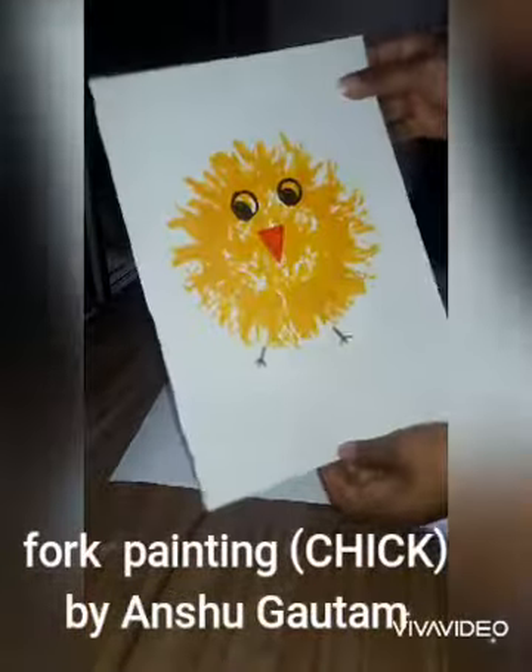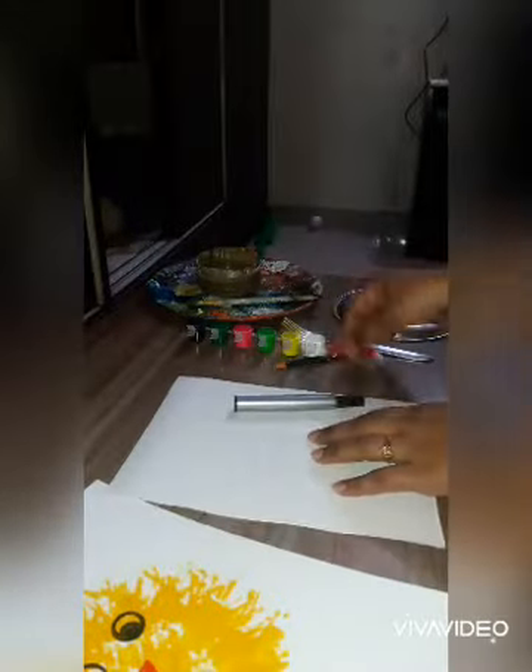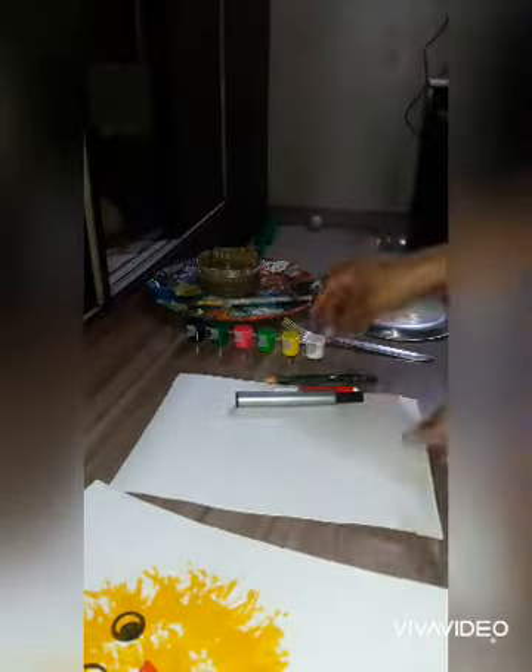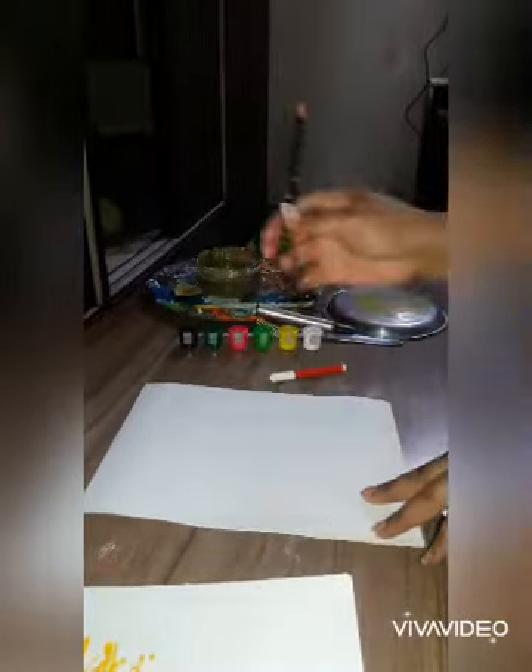Hello everyone, today I am going to make folk painting. For this we need one sheet, black marker, red sketch pen, pencil, watercolor, fork, brush and plate. Firstly, make one circle on the sheet.